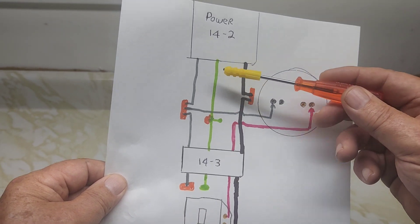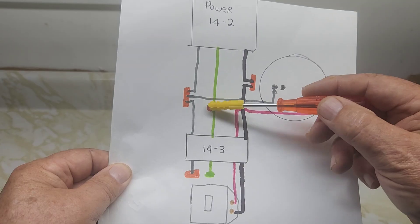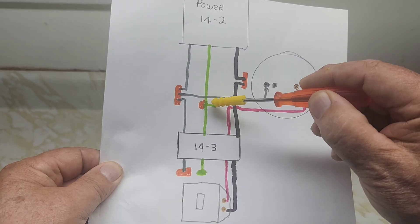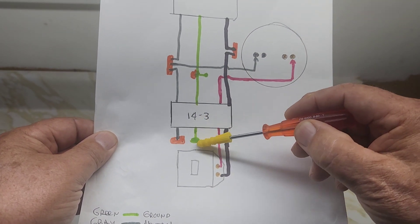So let's start. You have a ground coming from the 14-3 and the 14-2 in the junction box here. Just MAR that together with the VAGO connector and then put it to the ground on the actual box itself. On the other one where the switch is, you just ground it.